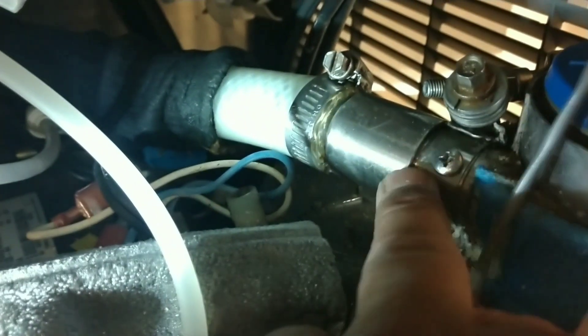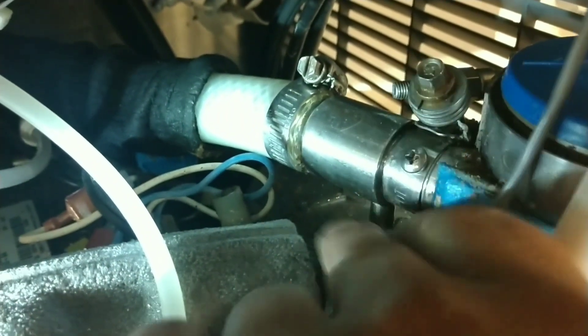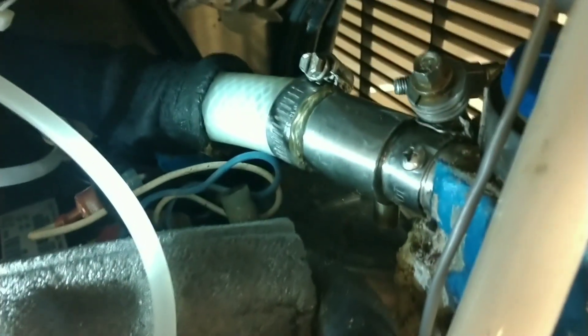Alright, so once you have your ice outlet — whatever you want to call this — there's your set screw. I found out it's easier if you just take this one piece off instead of dealing with all of this. Just remove this guy and you won't have to mess with the set screw. But anyway, the instructions actually say to take this off and clean it, which I just did.